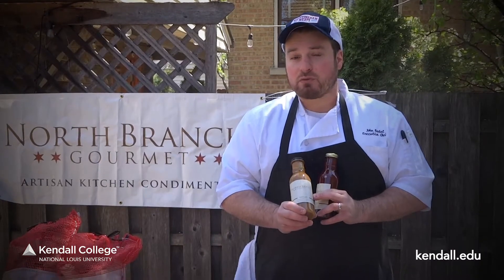Here at North Branch Gourmet, we're going to use some high quality ingredients that we blend for our barbecue sauces. I've got two here today. Our Windy City-style barbecue sauce, which is sweet and smoky — no high fructose corn syrup in any of our products. We craft it with tomato, molasses, honey, coffee, and chipotle chili peppers. Our mustard binder is a mustard-based Windy City-style barbecue sauce made with whole grain mustard, honey, and sriracha.